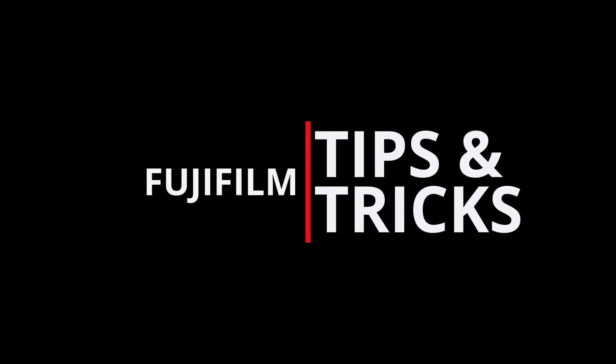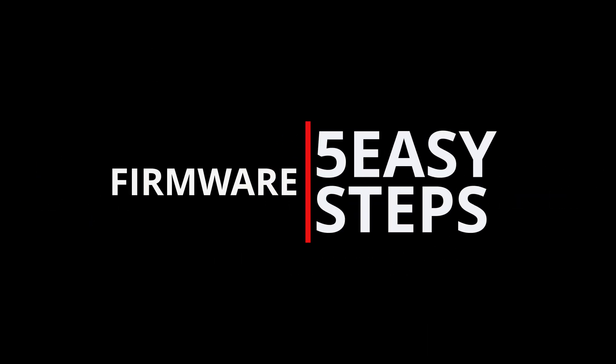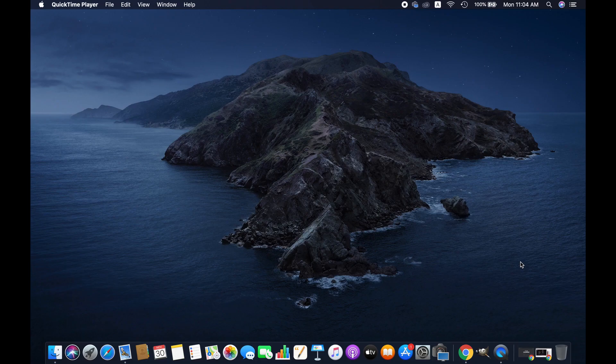Hello friends, I hope you are doing well. In this video I'm going to show you how to update the latest version firmware for the Fuji XT2 camera. So without further ado, let's get started. Follow five easy steps to complete the firmware update for your Fuji camera.